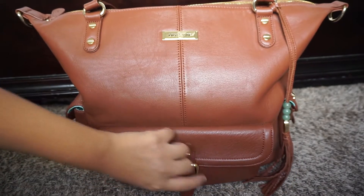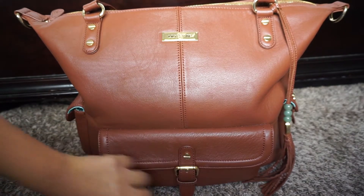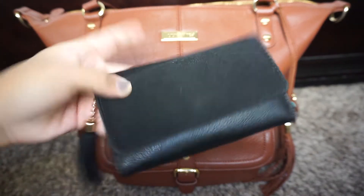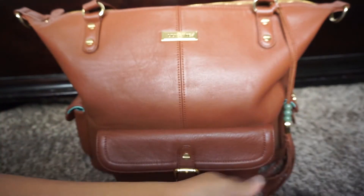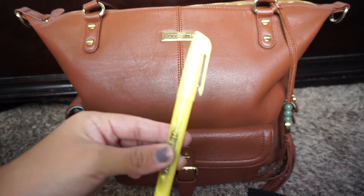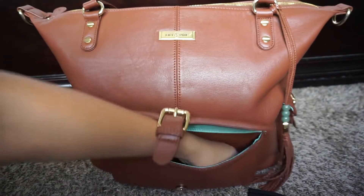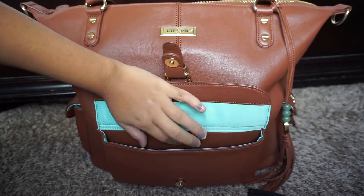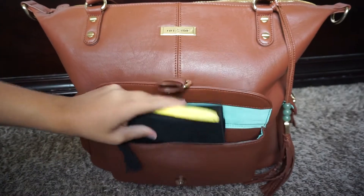As you guys can tell, there is a front pocket here, and this is what I consider the mommy pocket - it's where I keep pretty much all of my things. In here I just have my wallet, and I always keep my phone in here as well, though it's not in here right now. I also always keep a highlighter in there, chapstick, or anything that I need for myself. It's also where I put my grocery list and all that.